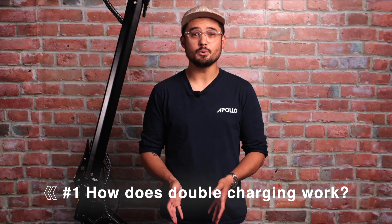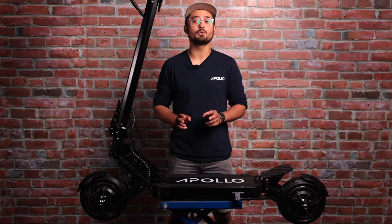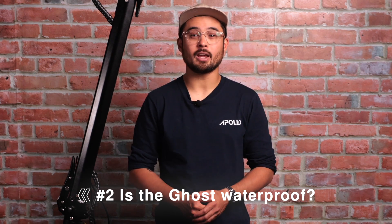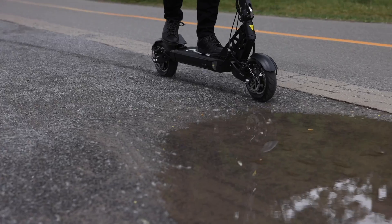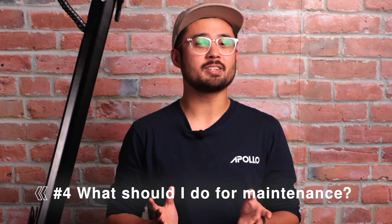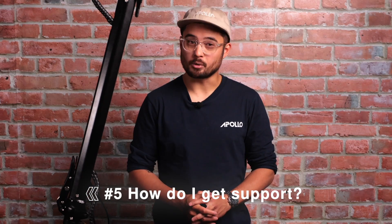Number one — how does charging with two chargers work? The Ghost features two charging ports to let you charge it more quickly. If you purchase a fast charger, do not use it at the same time as your regular charger. The dual ports can only be used simultaneously with two regular chargers or two fast chargers, but not one of each. Number two — is it waterproof? The Ghost is IP54 water resistant. It can withstand light splashes, but in general try to avoid rain, snow, or deep puddles as water damage can void your warranty. Number three — how do I clean it? It's best to use a damp cloth with a little bit of soap for most of the components, and you can check out our previous cleaning videos for more details. Number four — what should I do for maintenance? We have a dedicated video for this linked below, but in general: check your tire pressure and inflate to 50 PSI when needed, adjust your brakes and replace brake pads when necessary, and lubricate the bearings and perform a visual check for external damage. Number five — how do I get help if I have a problem? Always start by visiting the support page on our website. There you'll find a wealth of knowledge, repair videos, and troubleshooting guides. If you can't find what you need, you can speak with us directly by contacting our support staff via our website apolloscooters.co.